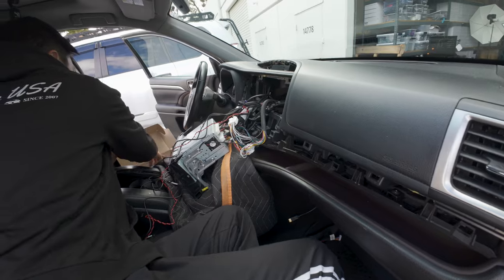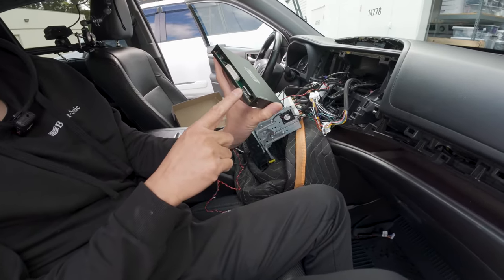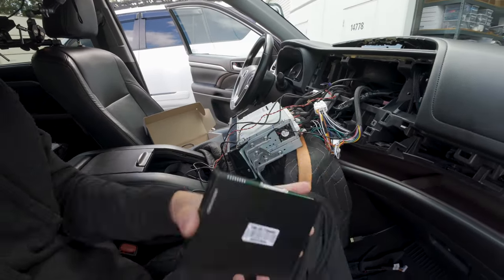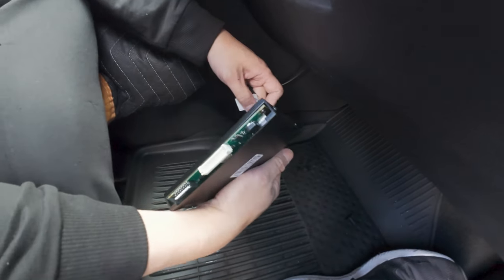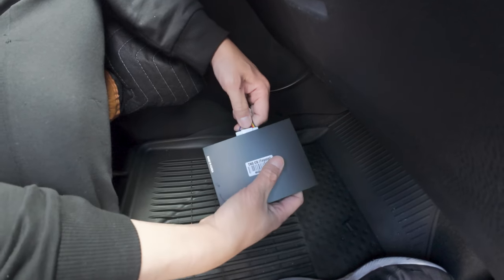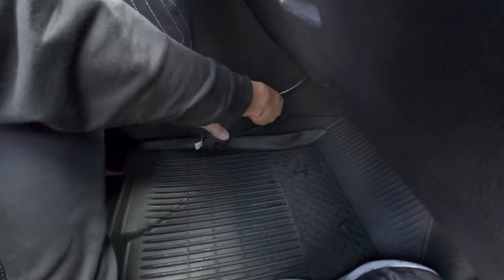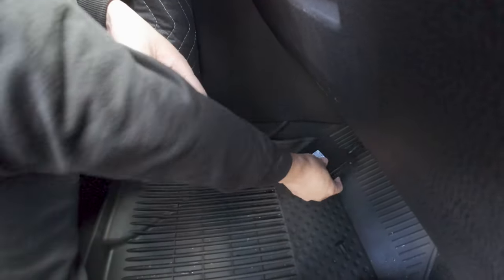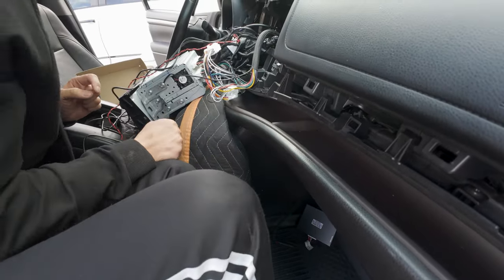We have these here. Let's connect the bottom one first — very easy. Double check your dip switch setting, it should be all off. All we have to do is connect here and connect the HDMI — just two connections. When you're connecting this, make sure the orientation is correct. The release tab needs to go to the top. Do not connect it backwards — if you connect it backwards you will short this out. We'll find a mounting location for that shortly.